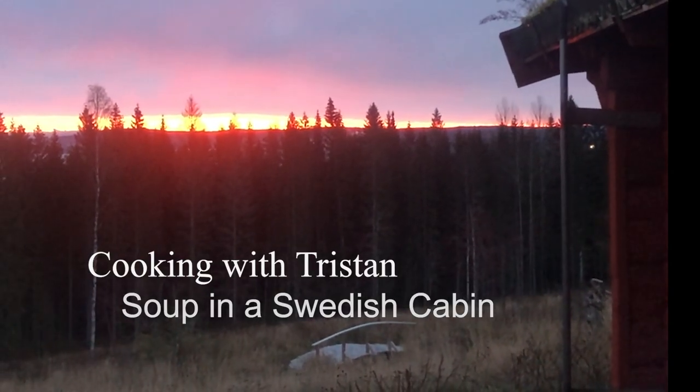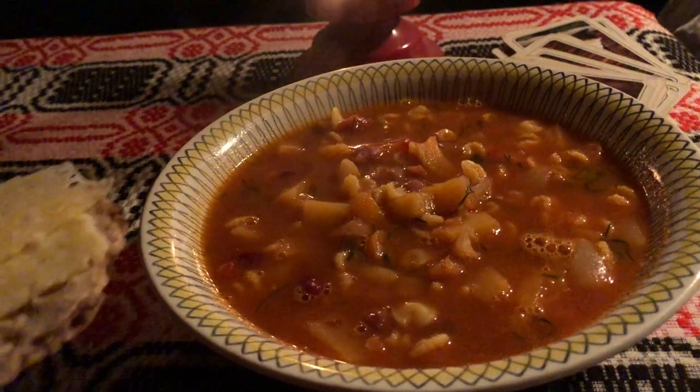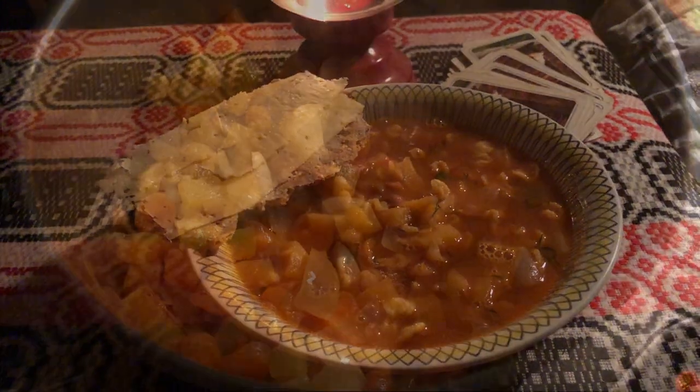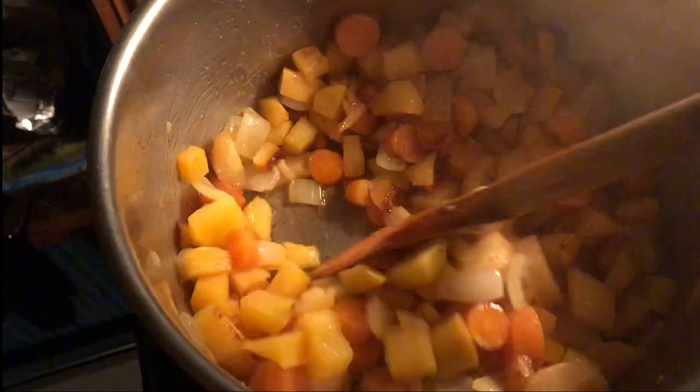Hello and thank you for joining me. Today we are making a simple soup — a soup that you can put together with common grocery store ingredients. And if you can't find exactly what I'm using, you could easily omit those ingredients or substitute them with something else that is available.